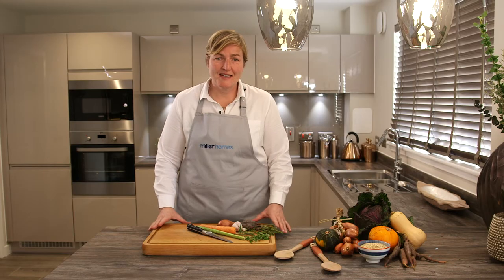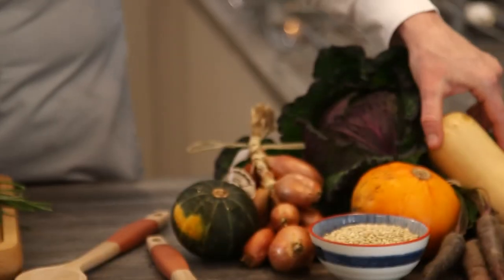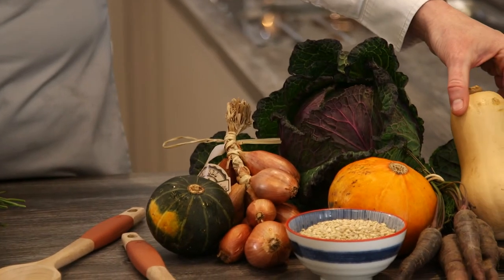Hi, I'm Gillian McCord. I'm here working with Miller Holmes. Today I'm going to do some easy family cooking. I'm going to take one chicken and make four relatively simple recipes from it, using the best seasonal produce and things you can do easily for your family.